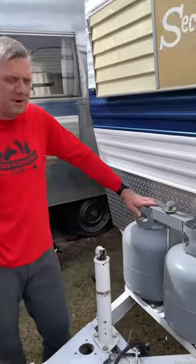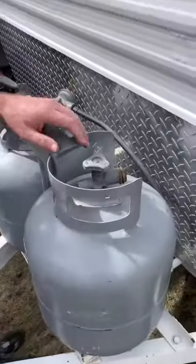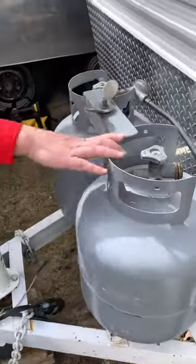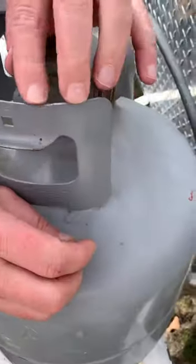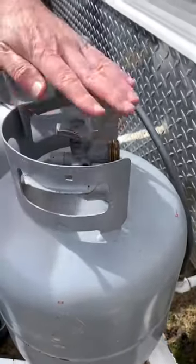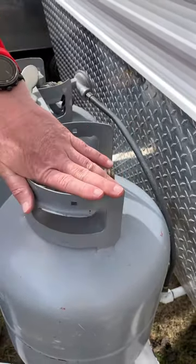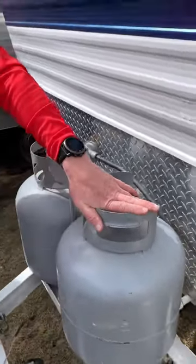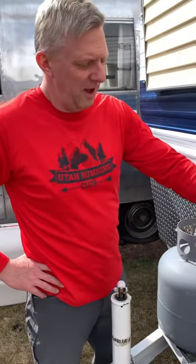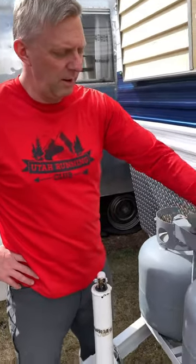The first thing I do with propane is start up here with my tanks. I'm going to look at the date on these tanks. Right here — February of 1996. These are old tanks, and this is very standard to end up with old tanks. If it's more than 12 years old, they will not allow you to fill these at most fill stations unless someone puts a new valve on.